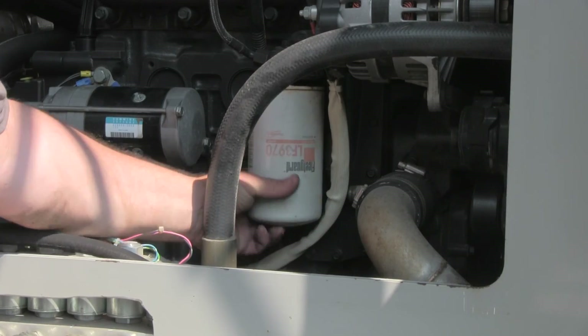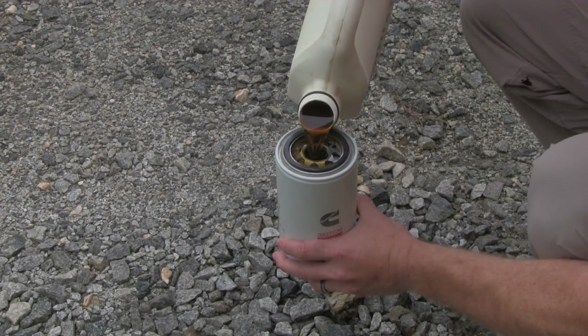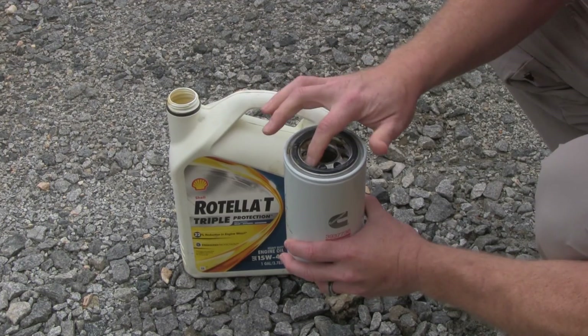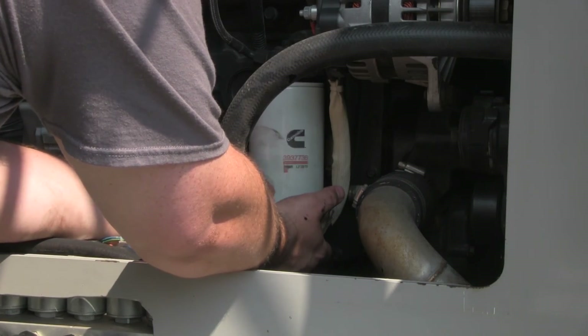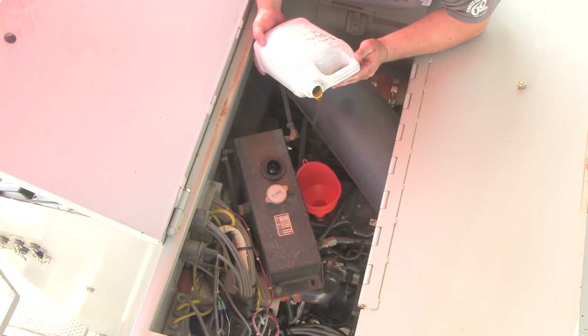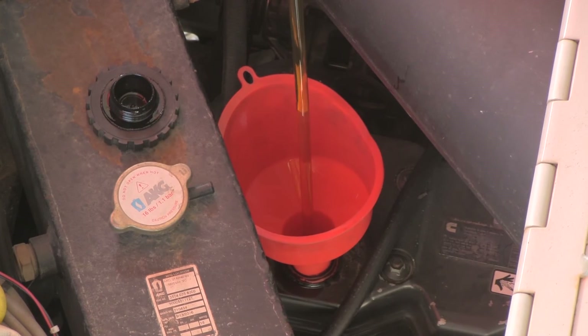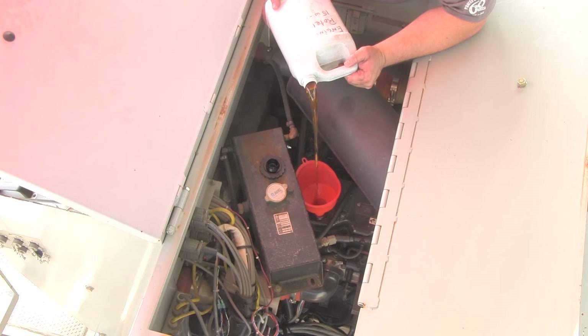Now you can change the oil filter. Unscrew the old filter, fill the new filter with clean oil, lubricate the seal, and install the new filter. Fill the engine with oil meeting Cummins specifications. The engine holds 16.5 quarts or 15.6 liters of oil.